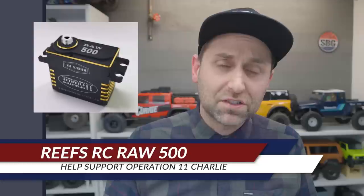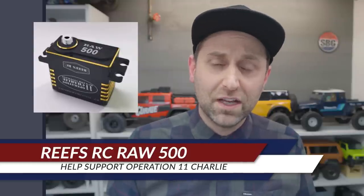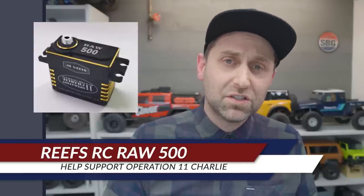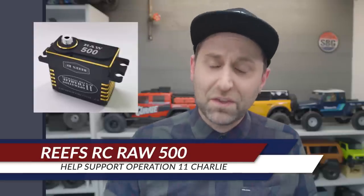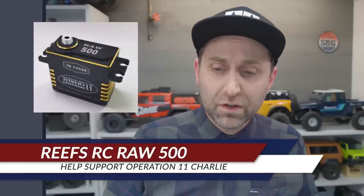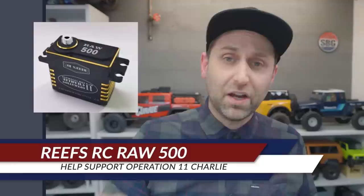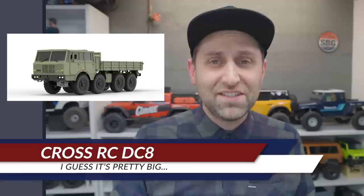Reefs RC is coming out with a special limited edition servo — the Operation 11 Charlie servo — and part of the proceeds will benefit veterans of the United States military directly. Reefs said he will do his best to get as many veterans to next year's USTE event, covering flights and accommodations. His goal is to pay for all the veterans that want to go. That's a very awesome thing to see.